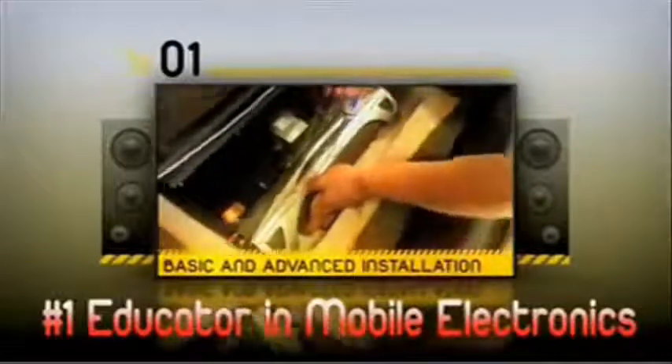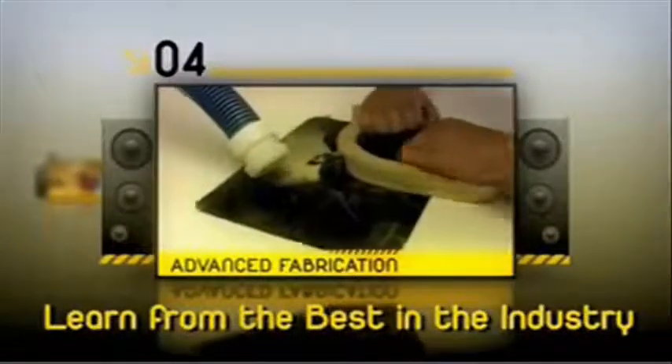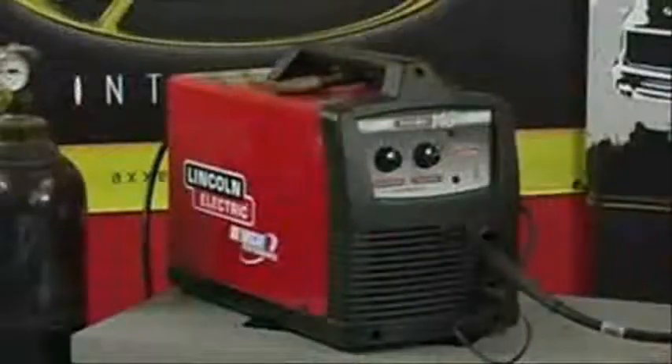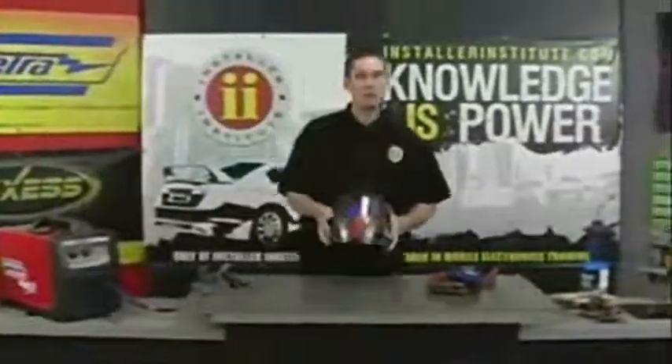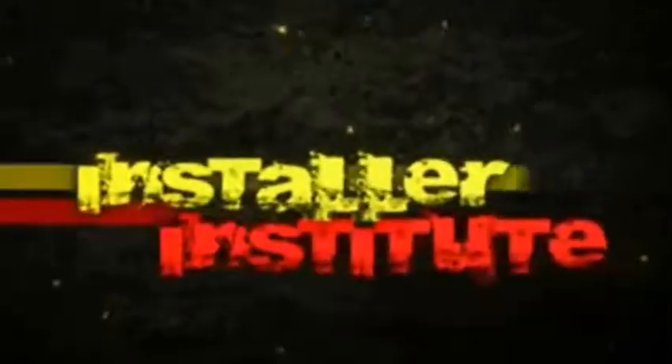This video is brought to you by S.T.A.L.D. Hi, my name is Jason Anderson. I'd like to welcome you to Installer Institute's ninth lesson in their mobile series of training videos.